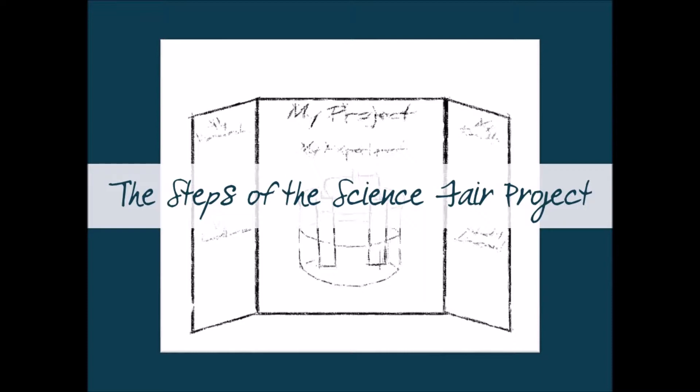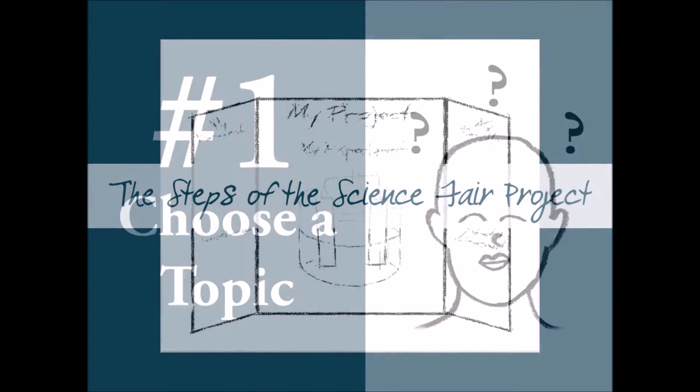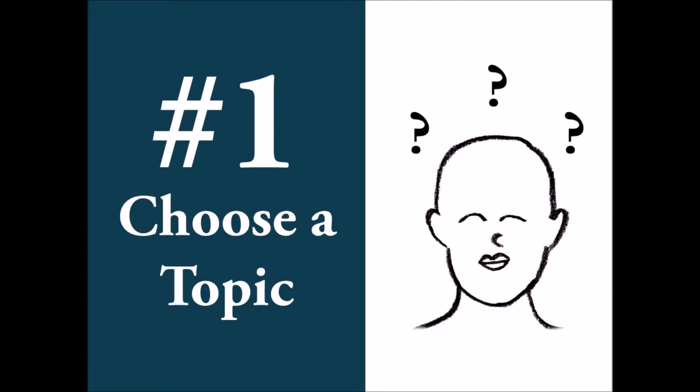The Science Fair Project will follow the six steps of the scientific method, then we'll add two more steps for a presentation — because we want to share and communicate our results. So let's dig into how we begin. Step one: we are going to choose a topic. We start at the beginning and come up with a topic for our Science Fair Project.